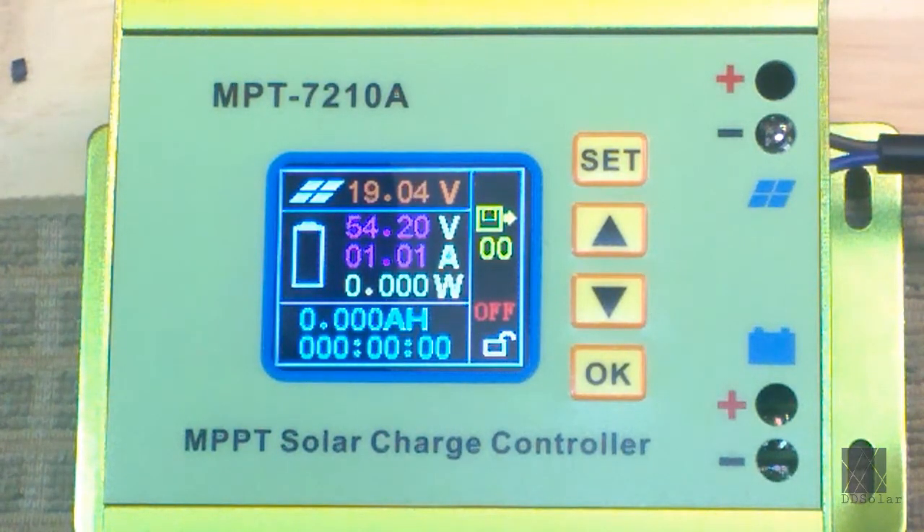It can be used to charge batteries and as a solar charge controller. The first thing you'll see when you power it on is this display, and it has default settings. I'm going to try to simplify it. This charge controller has a lot of interesting menus. I'm going to show you how I set it up for my purpose, and that is to simply charge an electric lawnmower. It needs high voltage — over 54 volts to fully charge the mower. My solar panels only produce about 30 volts.